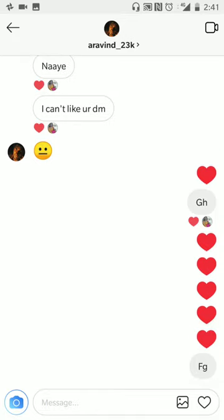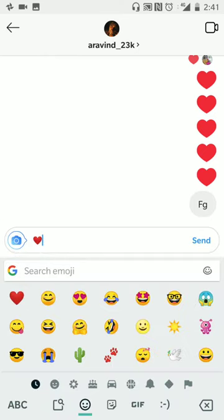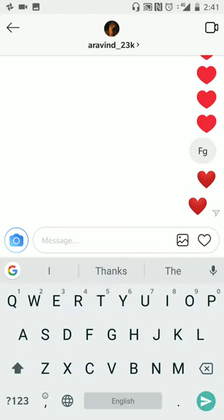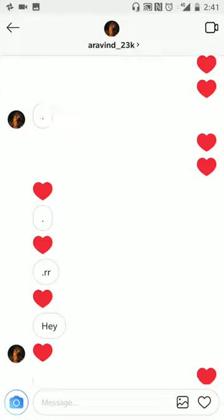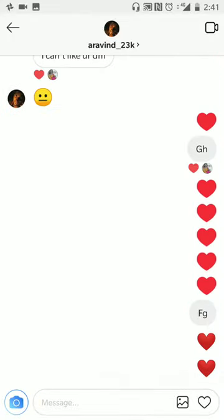There are other ways too. You can use the heart emoji and keep sending hearts — that's another way. But there is one trick where you can send hearts like these in just one turn, without having to unsend messages or use the emojis.